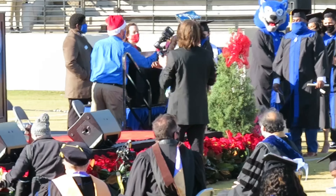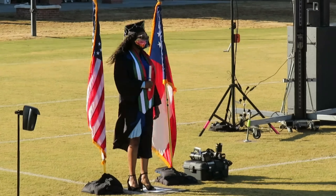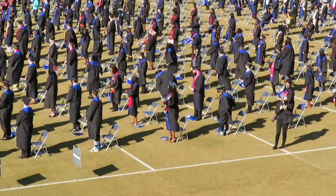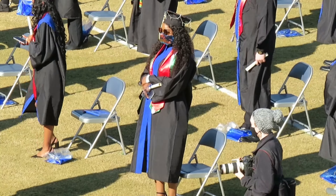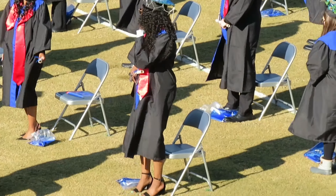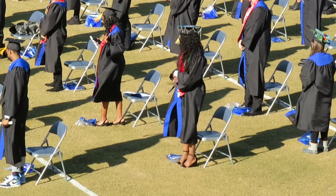Magna cum laude. Come on, look at her name — Shittima Kristina Wakana! Woo! She's so cute, she's so cute. If you are receiving a baccalaureate degree, please stay. Your grades have not been turned in yet. Woo! Cheating on the last day.